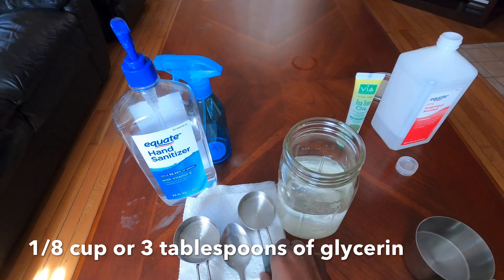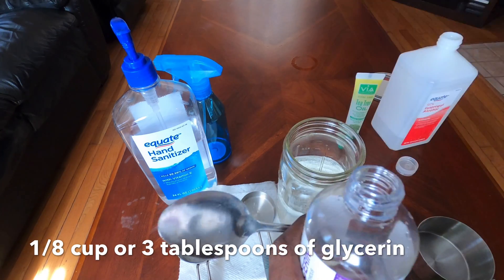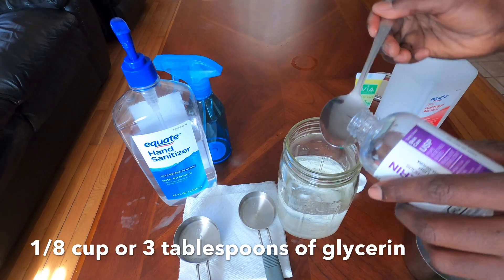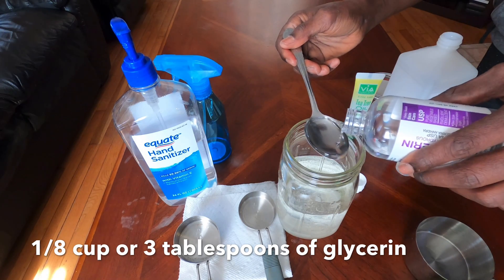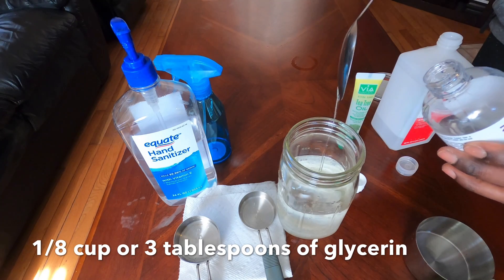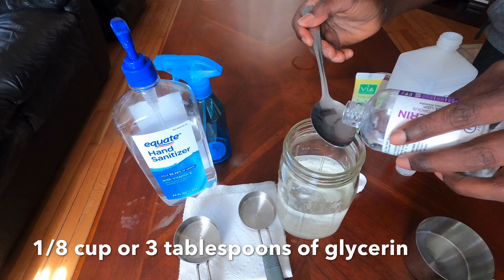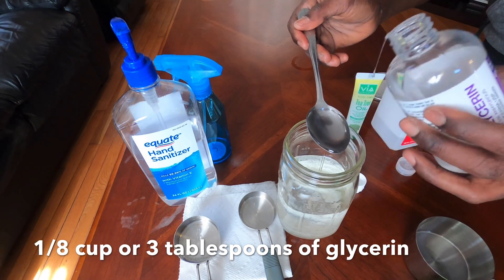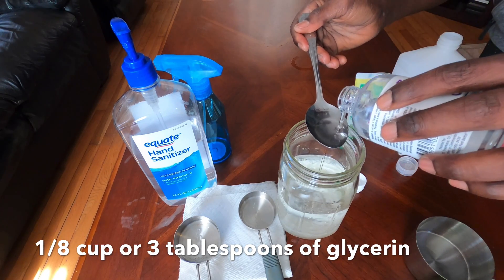You also want to add glycerin. You need one eighth cup, which is about three tablespoons of glycerin. We're going to add three tablespoons of glycerin — you can find this in the pharmacy section of your local stores.